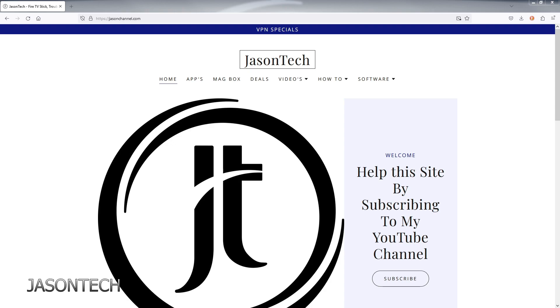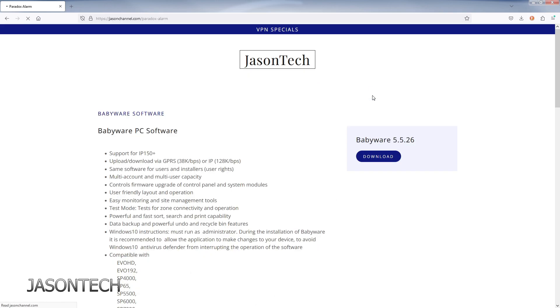In order to do the firmware upgrade we do need the in-field software. If you're not sure where to get it, head over to my website jasonschannel.com, go to software, then Paradox, and it's the second option.